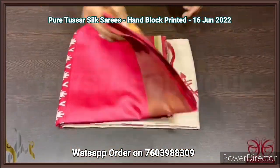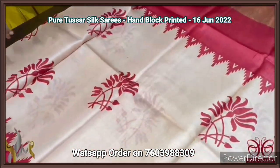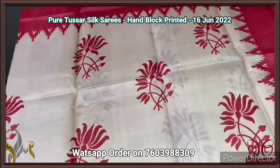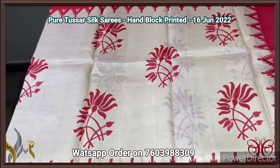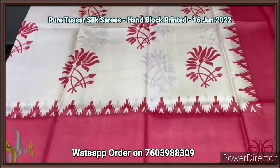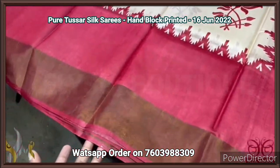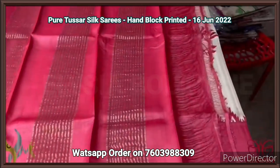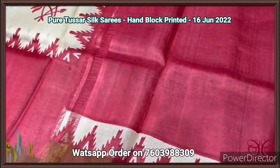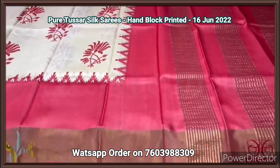Pure Tassa silk saree, premium quality hand block printed with zari borders, on a premium acid wash boiled Tassa fabric. A half-white saree with red combination — beautiful pink half-white color in the middle and printed red floral lotus design. Temple border and big red borders on both sides along with zari border waves. Red pallu and red blouse piece, with the blouse piece also having a printed temple border design. Excellent combination, comes with authentic silk.